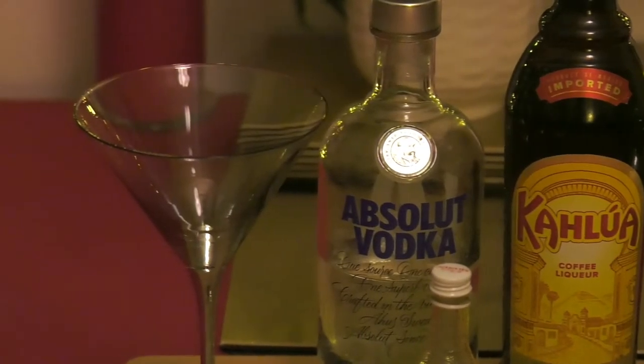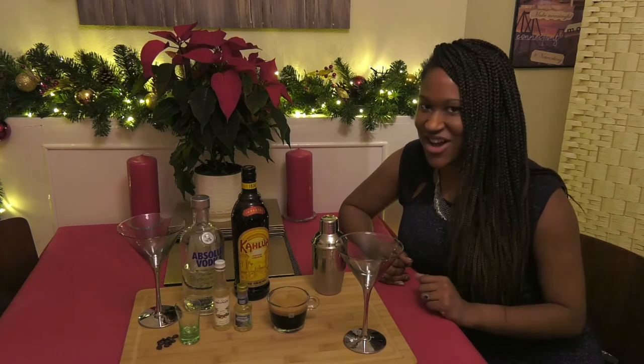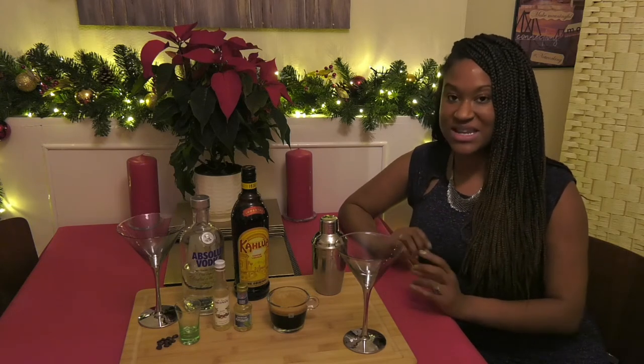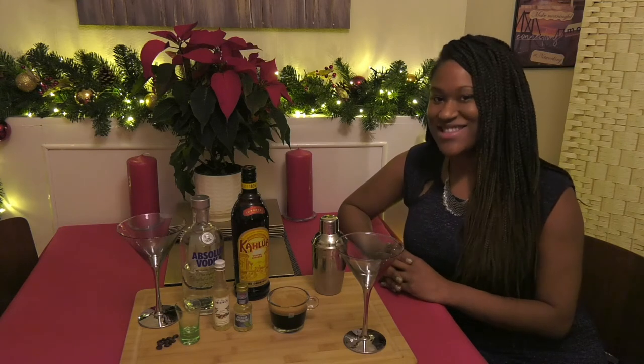I think everybody enjoys a nice cocktail, and being able to make cocktails is a great hosting skill. When you're networking with people and there's a party going on, if you're the one that can get cocktails going, you're going to be the life of the party. So it's super simple — I'm going to take you through my espresso martini ingredients and we're going to be making this cocktail together.